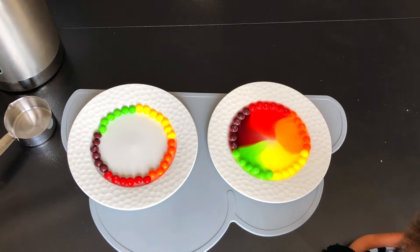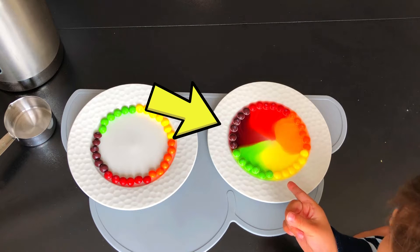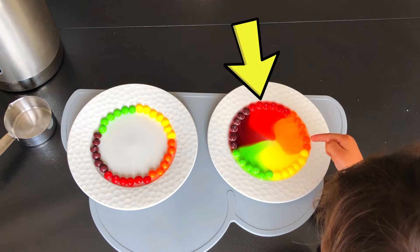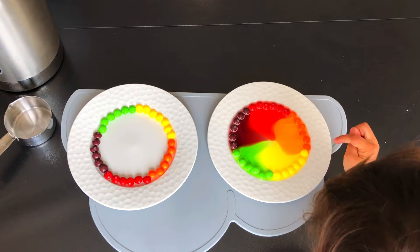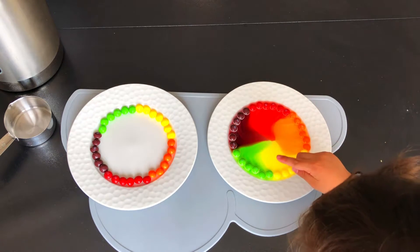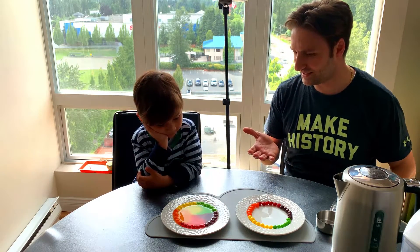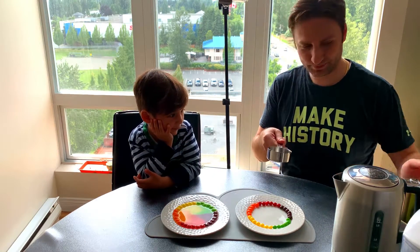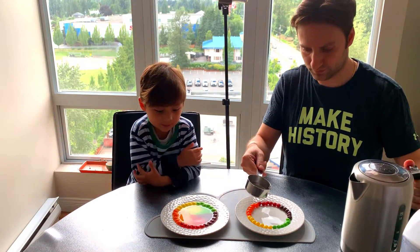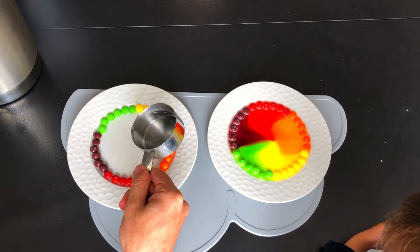How many colors do you see in here? One purple color, one red color, and one orange color, and one yellow color, and one green color. Yes. What is going to happen next? Should we pour the hot one? Yeah. Three, or three. One. Two. Three. Are you ready? Yeah.